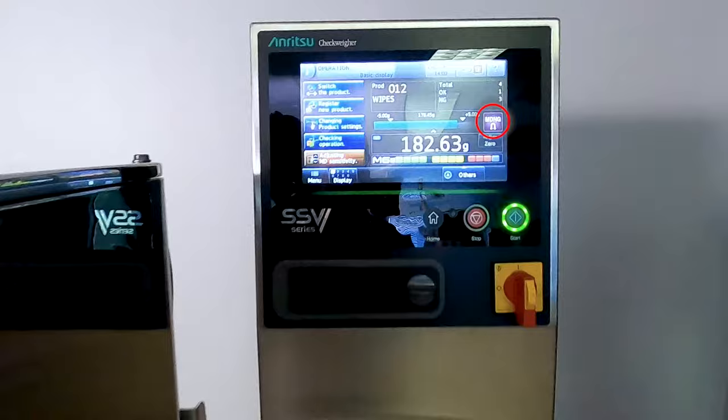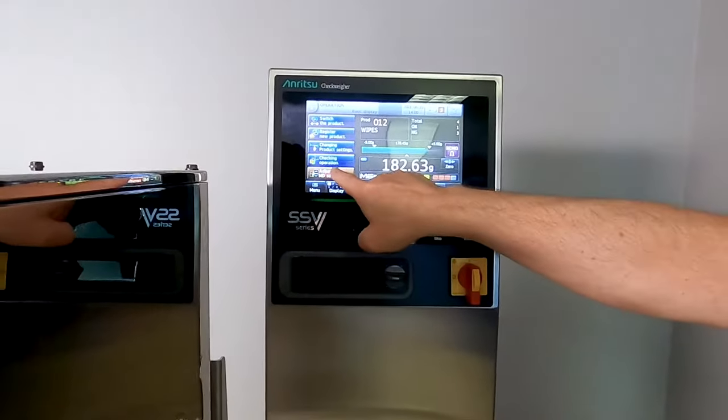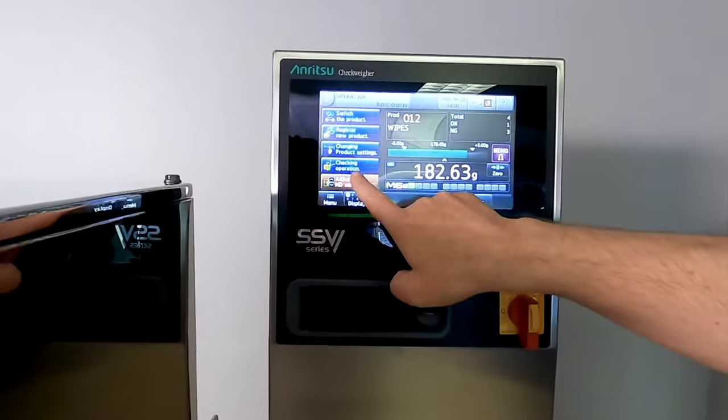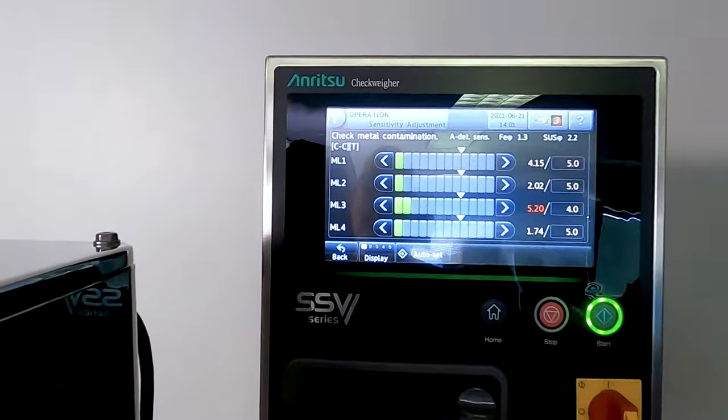So now I'll try and run this — and now we have an MD-NG. If I wanted to look a little closer at the metal detector, I could simply go in here, adjusting MD sensitivity, and now we're going to see the four different channels that we're running.